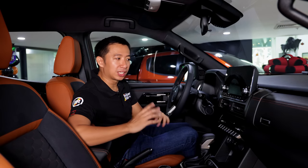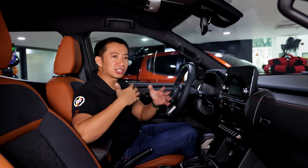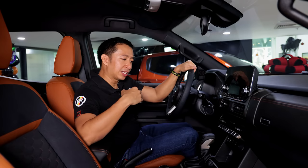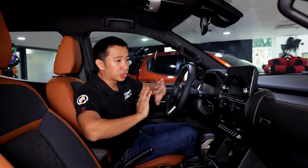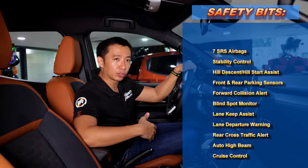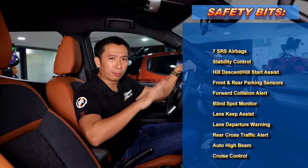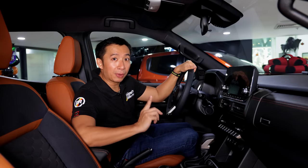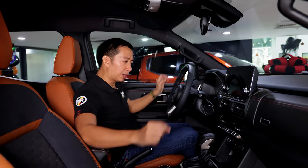As for the safety bits, the Triton Athlete 4x4 — even the Philippine-spec — gets some driver-assist aids, but not everything. It's a little bit behind when you compare it to other lifestyle mid-size pickup trucks that get a full suite of driver-assist aids. We don't have adaptive cruise control, just standard cruise control, and there's no lane-keeping assist either — so a bit of a bummer there. But the good news is this Triton Athlete 4x4 gets 7 airbags, making it pretty much the only Triton in the local lineup with 7 airbags.